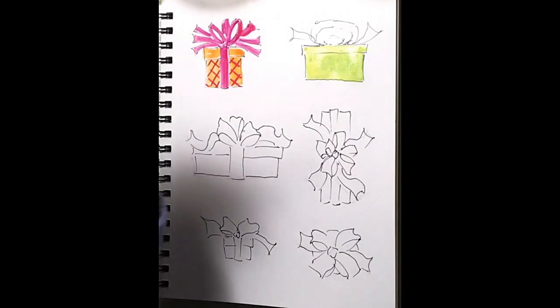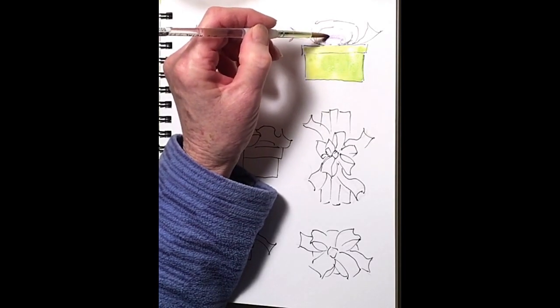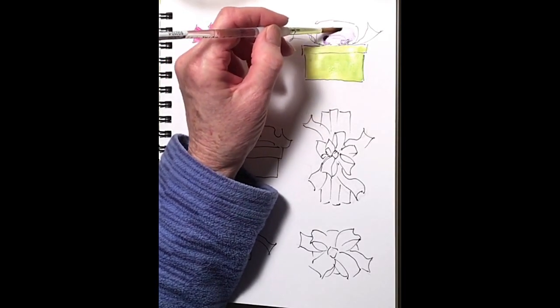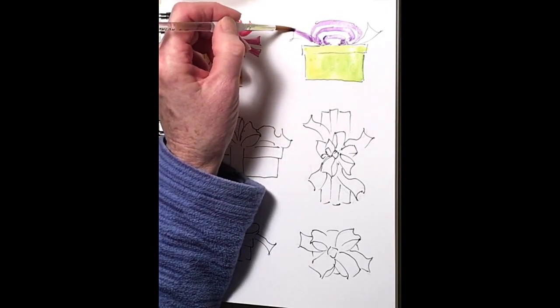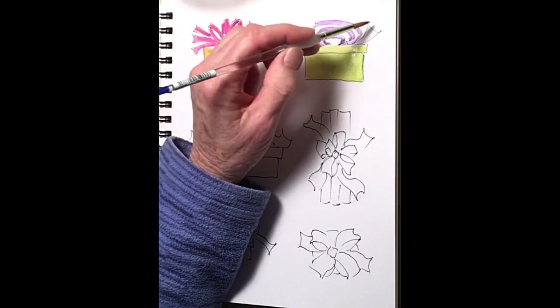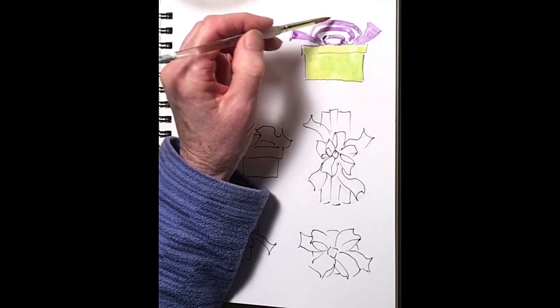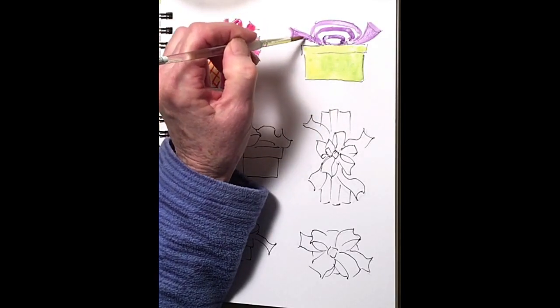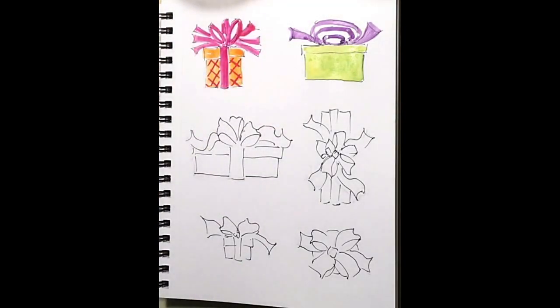Now I want a color to be really bright here — a nice contrast. So I'm going to use a purple up against this lime green. Purple and lime green are called complementary colors, because when they're used next to each other, they brighten each other up — they complement each other. So here I've got that goofy kind of ribbon, but hey, it's fun. I'm going to let this dry and come back and add some detail to that.